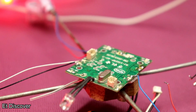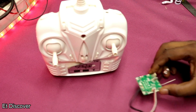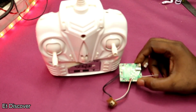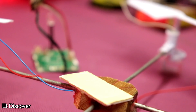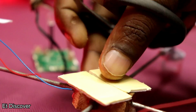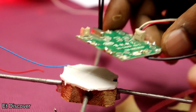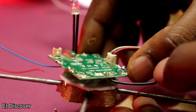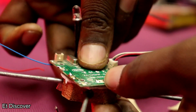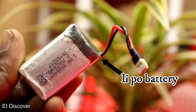Now it's time for the circuit board. I purchased this 2.4 GHz remote for $3 from AliExpress. I used double-sided tape and put the circuit board on top of the tape, and the battery on the other side.